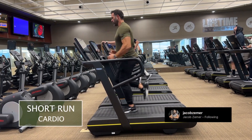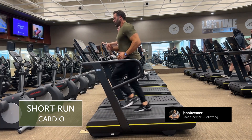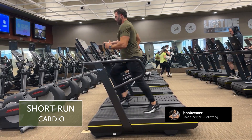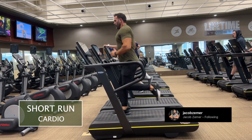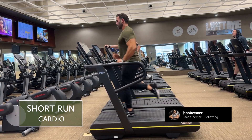A short run, also known as a base run, is a relatively short to moderate length run undertaken at a runner's natural pace. What that means is that if you can comfortably run at an eight-minute pace, this is the pace that you're going to run at, because the purpose of this is not intended to be challenging.